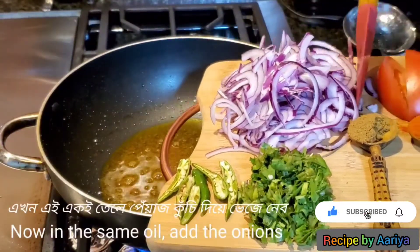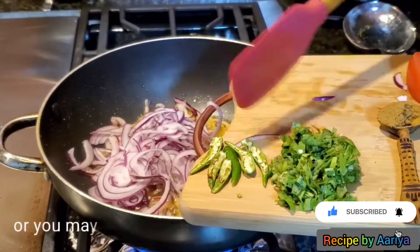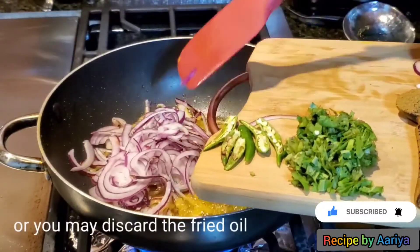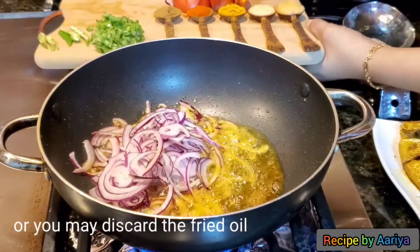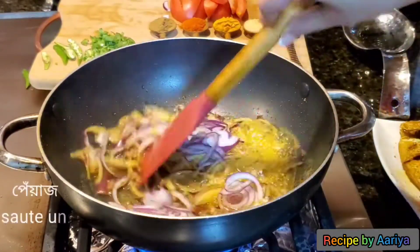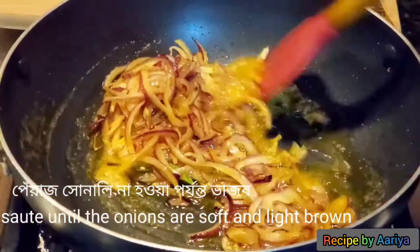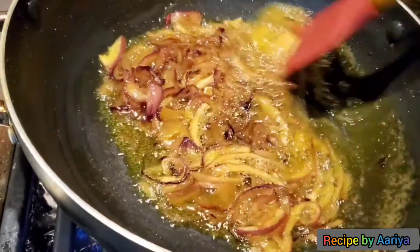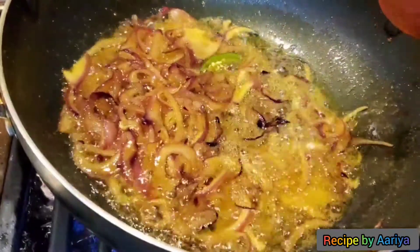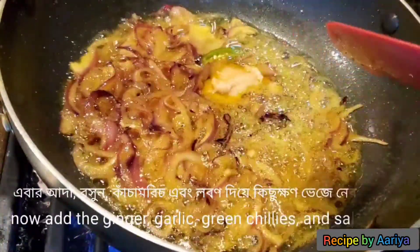Now in the same oil, add the chopped onion. Stir the onion until it becomes soft and translucent, about 2 minutes. Now add the ginger and garlic paste.